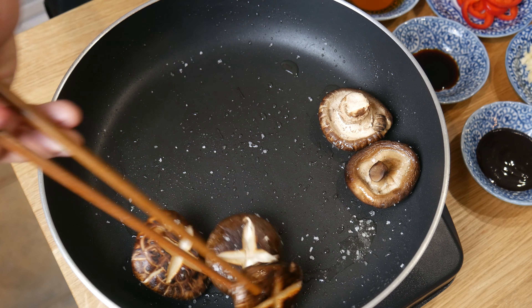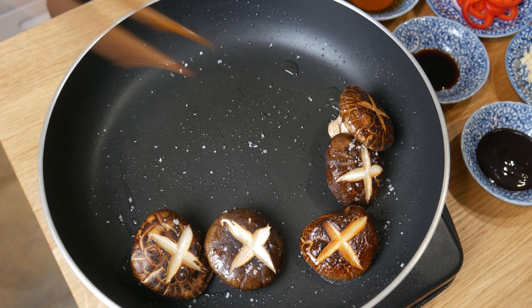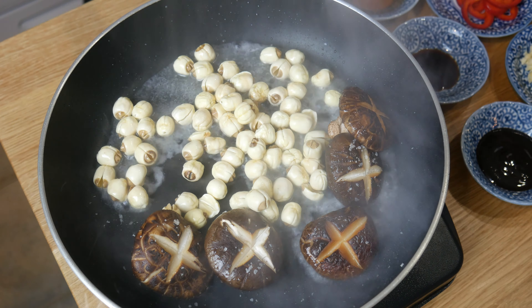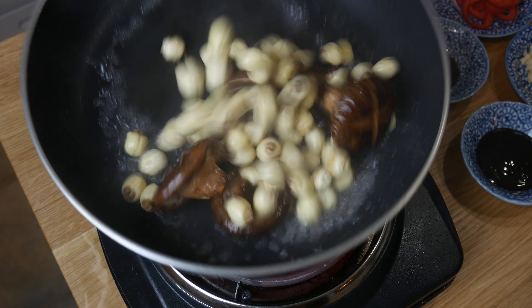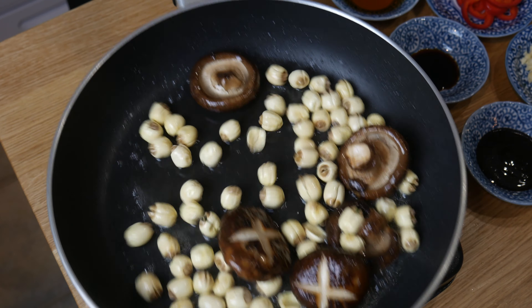After 3 minutes in the pan, the mushrooms should be about 50% cooked. We're now going to flip our mushrooms and then add in our lotus seeds with a little bit of the liquid. The liquid will help the mushrooms cook through and also add lotus seed flavor into the dish. We're going to sauté this until the liquid is almost dry.